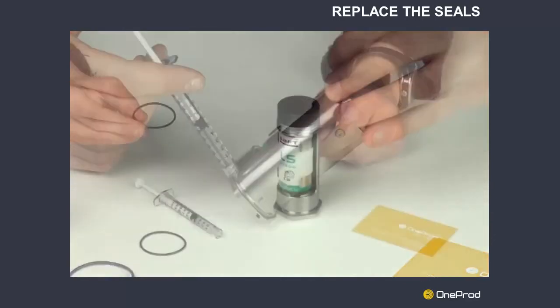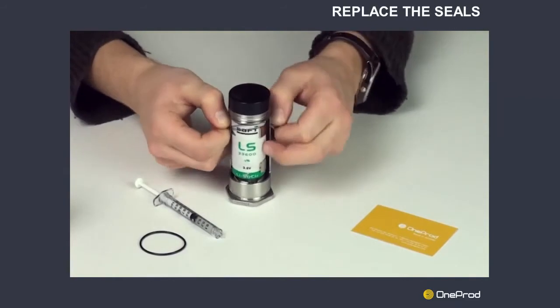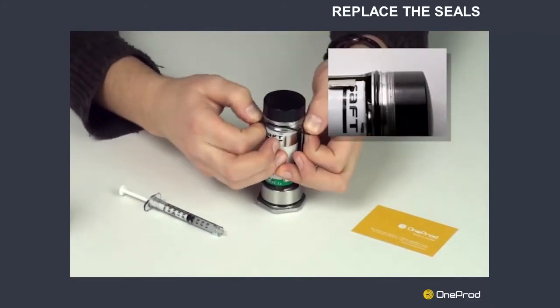Put the new seals in place, starting with the seal at the bottom of the unit. Add the second seal at the top of the unit. Make sure that it is correctly positioned as shown in the video.